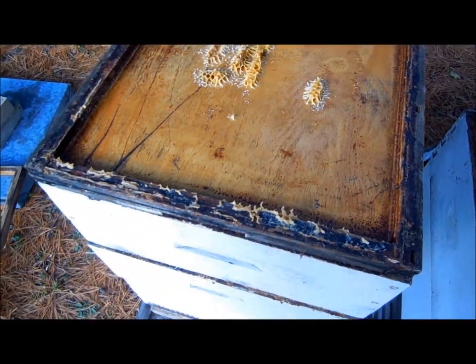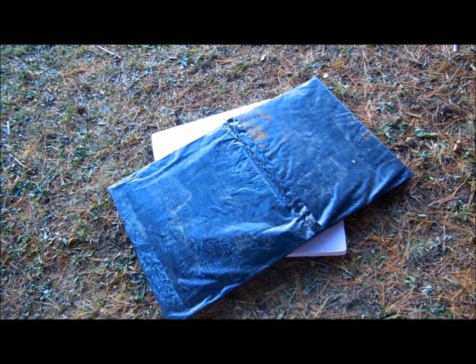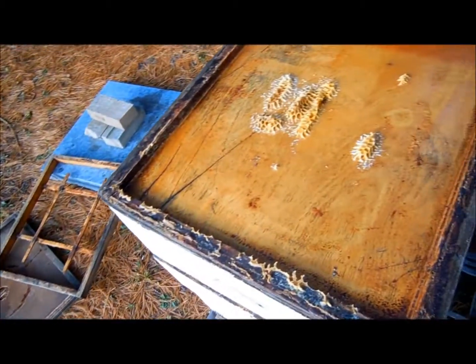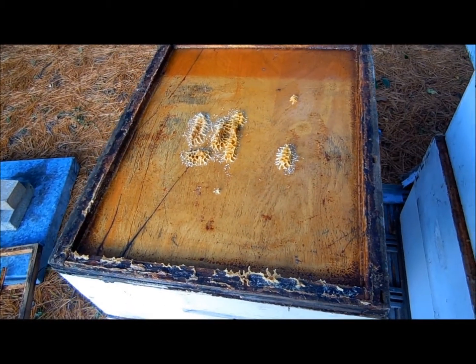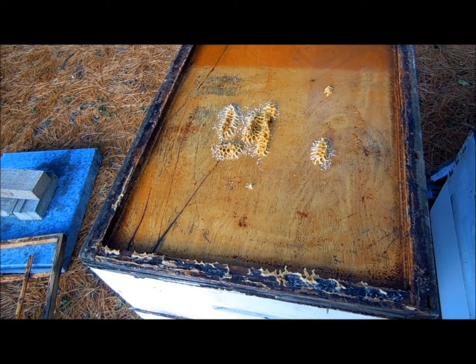I do tend to screw my tops down. I find it's easier to remove the plastic jacket in the spring if the top is screwed down — it doesn't pull off as you're pulling the jacket off, and it doesn't disturb the bees as much.